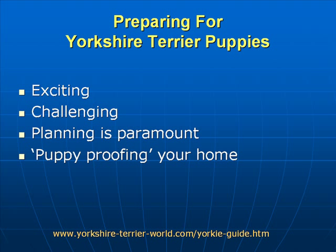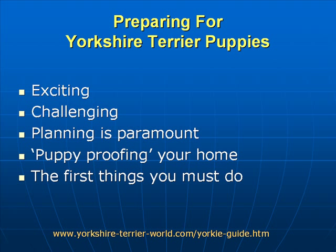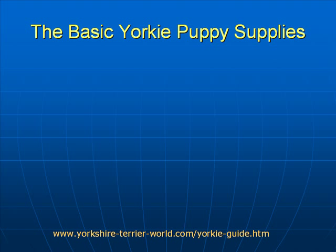So puppy proofing your home is something we are going to discuss, and one of the first aspects we really need to talk about is the very first things you must do. Let's jump right into the basic Yorkie puppy supplies.